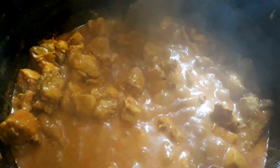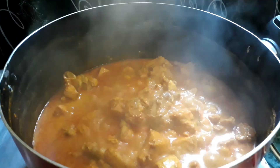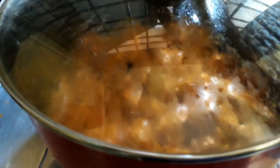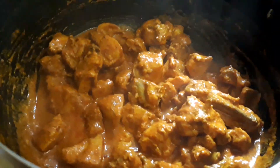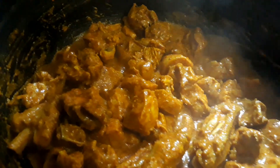The water is now double from before — the yogurt and the chicken have released so much water. That's why we strain the chicken; the yogurt will leave a lot of water. Now this is almost done, the water has evaporated and all the gravy is stuck onto the chicken. This is good — let's keep it aside for frying.